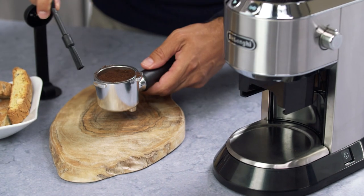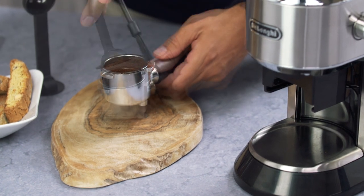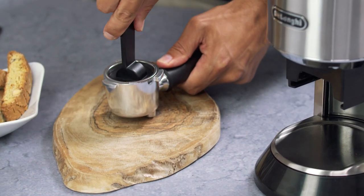Extract the filter, wipe off any residue powder from the rim, and tamp the espresso coffee ready for preparation.